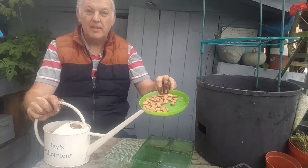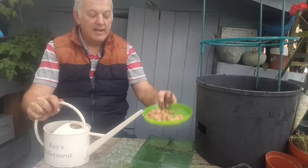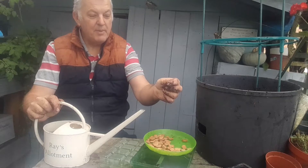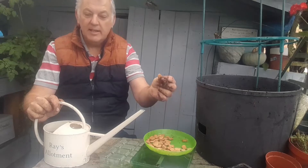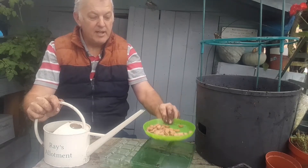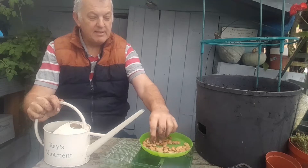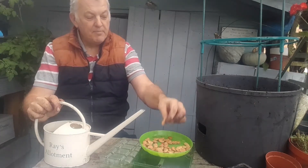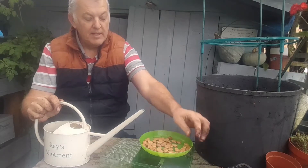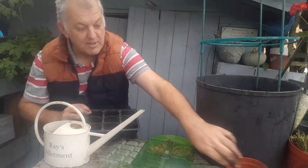One job I do want to do is plant some broad beans, also known as fava beans. We're now in November and there are some varieties of broad beans that we can sow in autumn. These are Aqua Dulce Claudia, which I bought from the local garden nursery for just one pound fifty — a nice little bundle of seeds. They're great for overwintering, grow up to around 80 to 90 centimeters, and can handle frost.